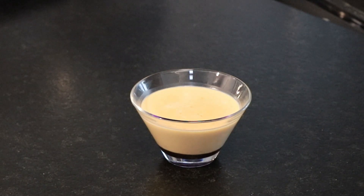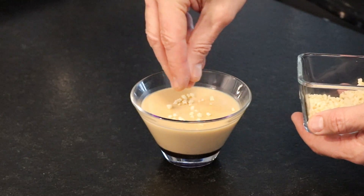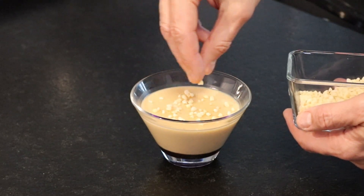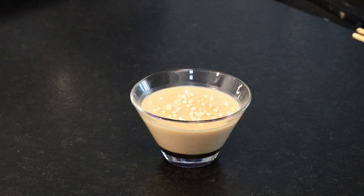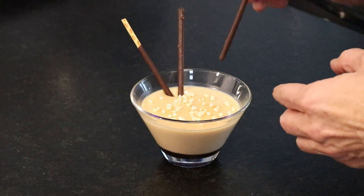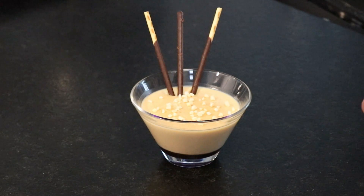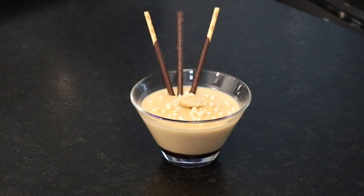Once the panna cotta is cold — ours has been in the fridge for 4 hours — we proceed with the decoration. We've used a little almond granules, some mikado sticks, and finally a whole almond on top.